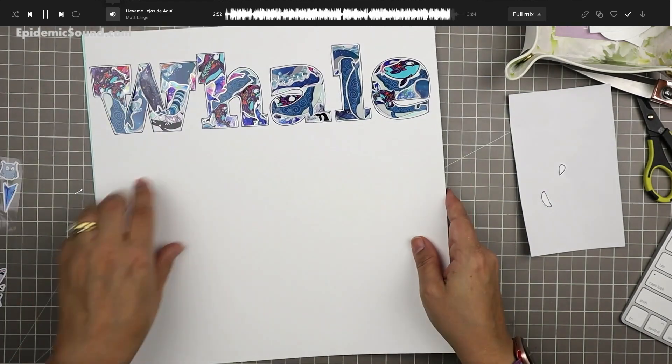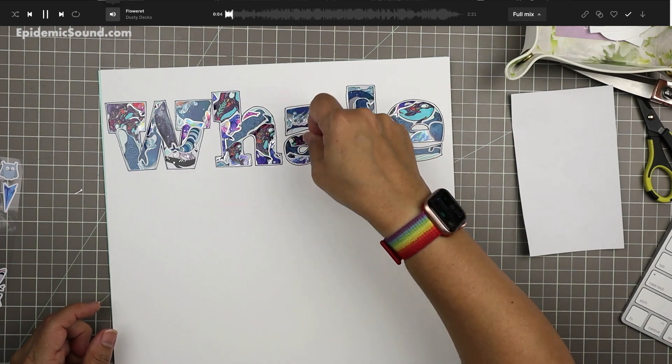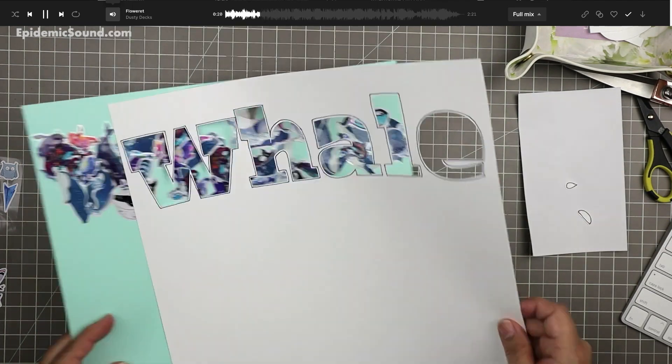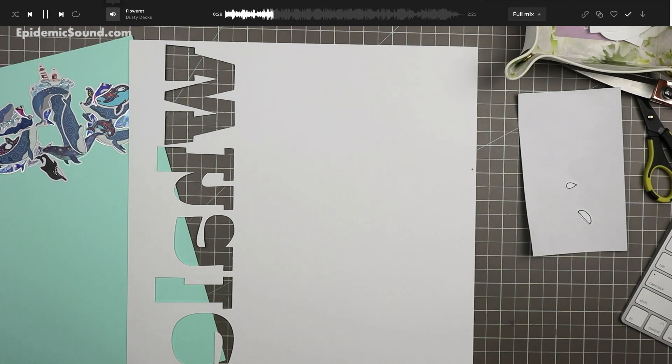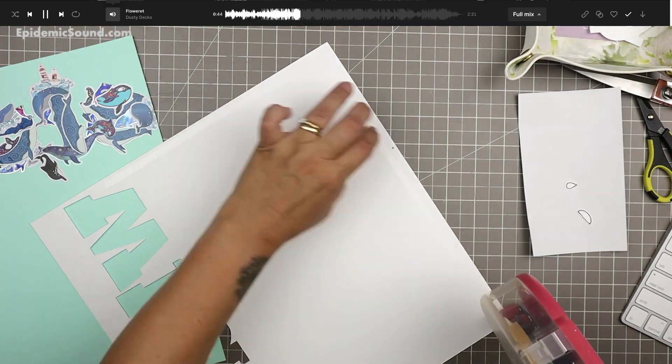I kind of experimented with putting the letter inserts on there a couple of times — you can see it looks fine, but it doesn't add that much. I kind of like how blocky it looks without them there, so I'm just going to leave them off.